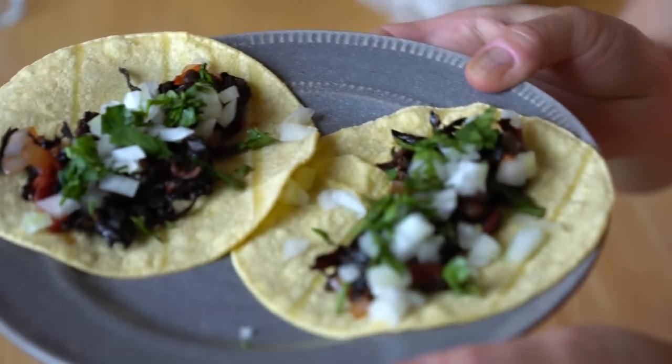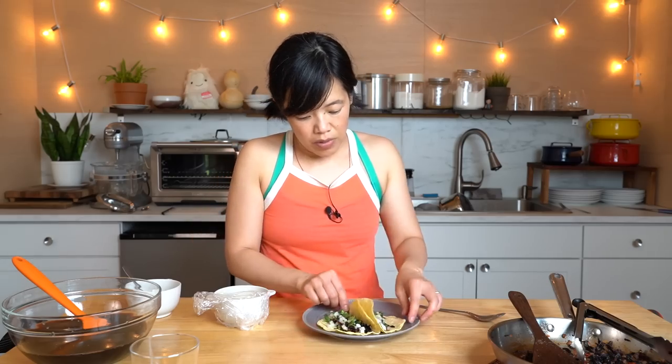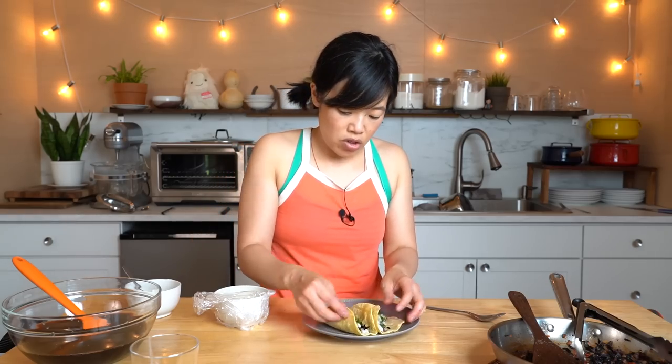Look at that — it looks beautiful, beautiful. And I'm going to get a beauty shot of that because it looks gorgeous.